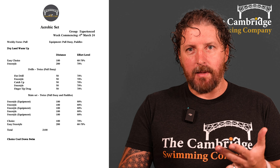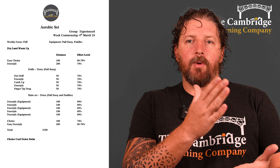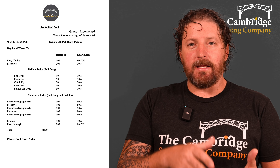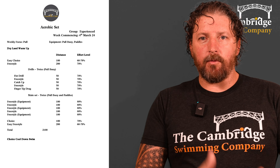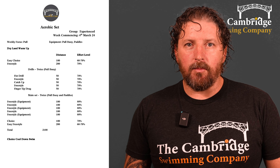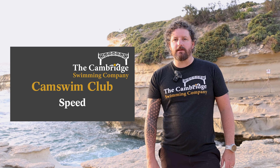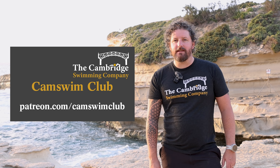We recommend people do the technique and speed sessions because if you're working on your aerobic base, your aerobic endurance increases; you work on your technique and your top end speed over the course of weeks and months, and that filters down through all of your swimming. Well done everyone, I shall see you at the technique session later in the week. If you want to get involved in our technique and speed sessions, they'll be coming up on our Patreon channel: patreon.com/camswimclub.